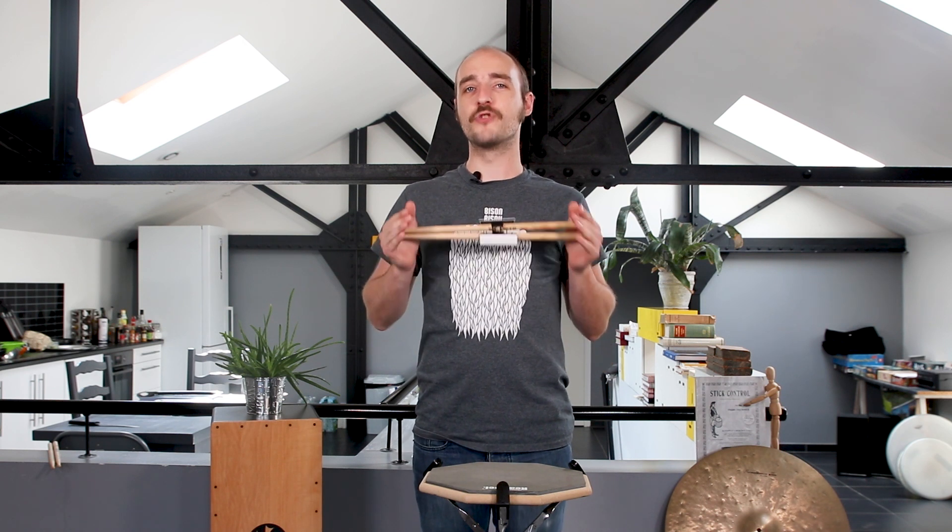Hi everyone, this is Marvin Morel from Reddison and today we're going to talk about single strokes. Single strokes might seem to be boring but it's an essential rudiment that is useful, if not necessary, in any musical context.